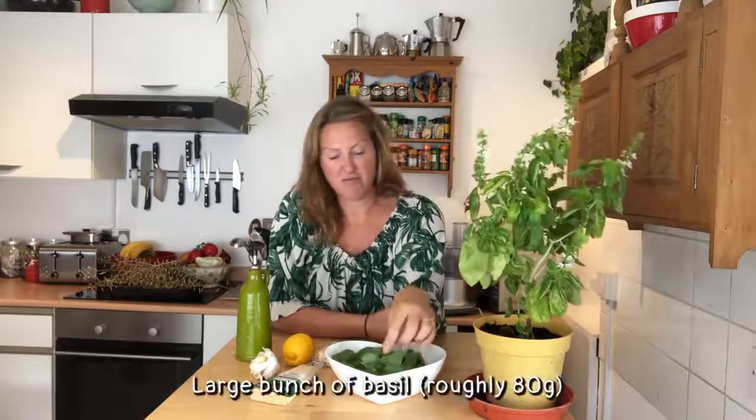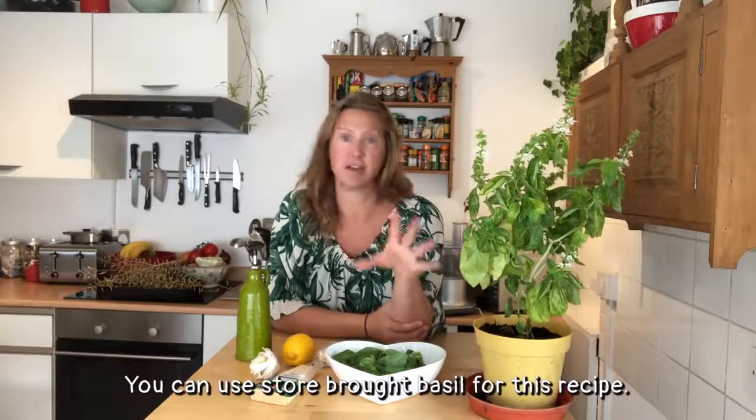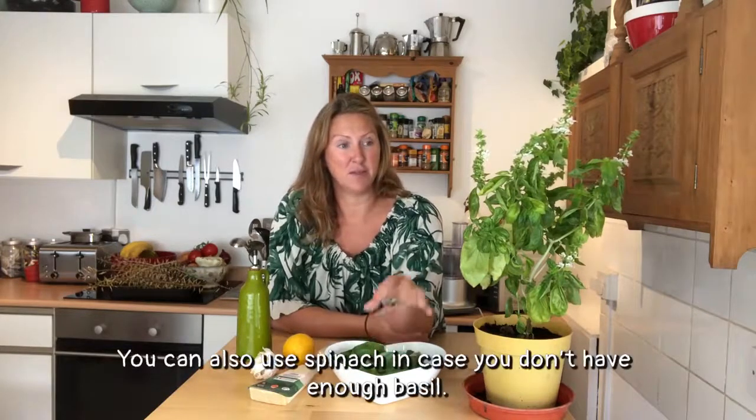What we're going to need is basil leaves - probably about 80 grams worth, just a large bunch of basil. Unlike me, you probably haven't grown all this in your garden, so you're going to get it from the supermarket - just get a large bunch, about 80 grams is fine. You can also bulk it up with spinach if you'd prefer, maybe half and half, that's fine.